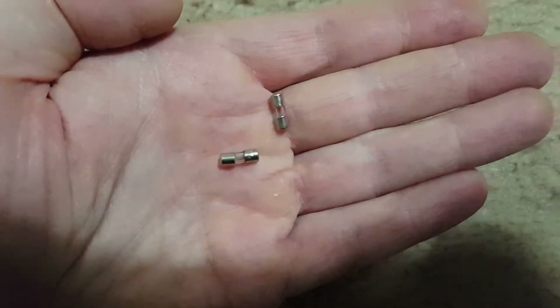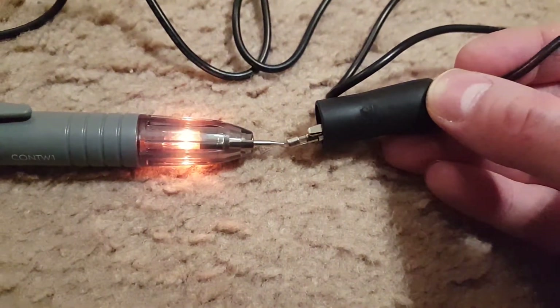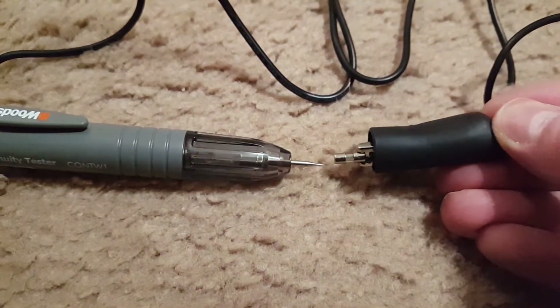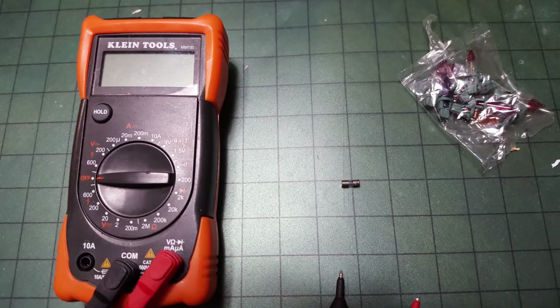To test it, you have a little continuity tester — send a tiny amount of current through and it'll either beep or light up, showing you that the fuse is good, or it won't. This right here is a continuity tester — you can put the fuse in one clip and then test it on the other lead.